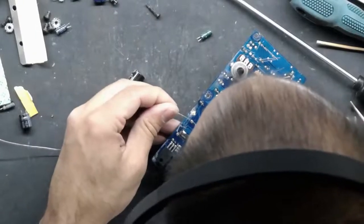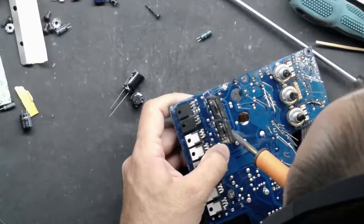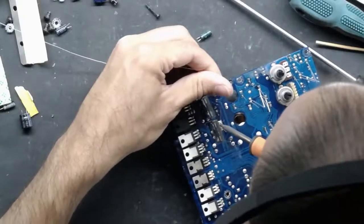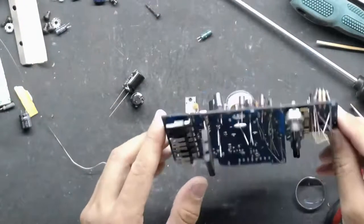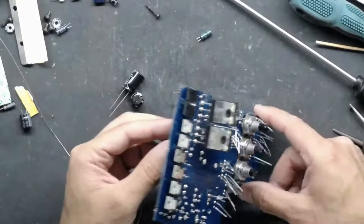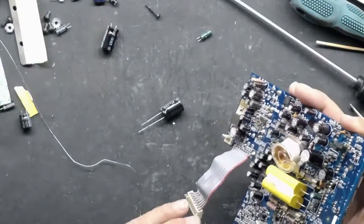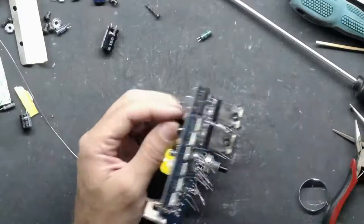That is everything under the transistors. Now we've got — let's see — four more caps and then we move on to the power supply. Alright, 470uF at 16 volts. That one had a little bit of crusty stuff on the bottom of it; I'm not sure what that is. I'll put the 470uF at 16 volts in there. And after that, four more and we can start snipping leads and then go to the power supply.